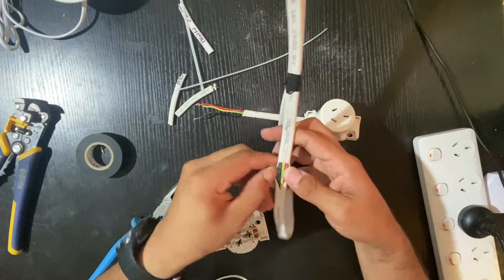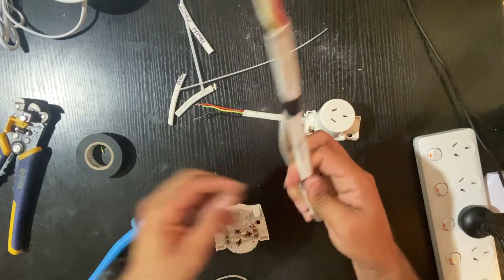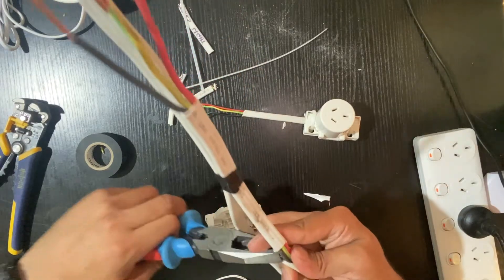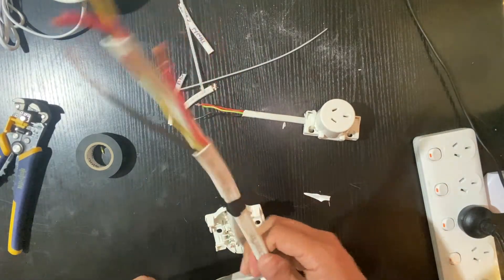My stripper is not working very well today — I don't know, I have to adjust it. That's why I'm using the pliers with the stripper; you can strip it pretty well that way.